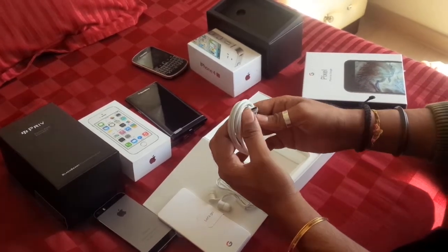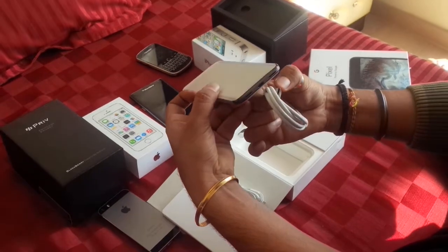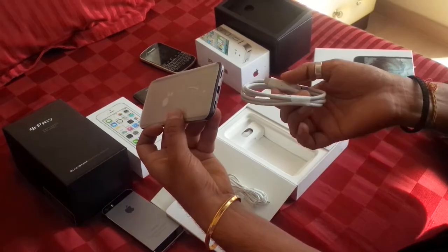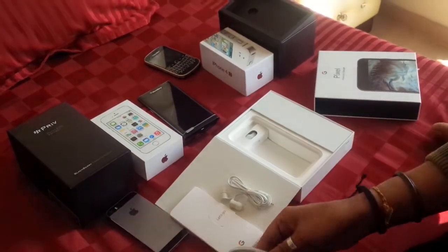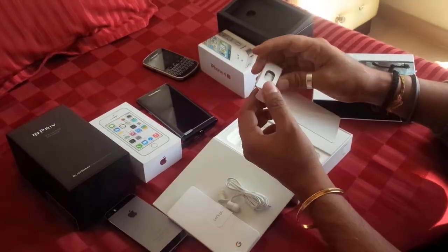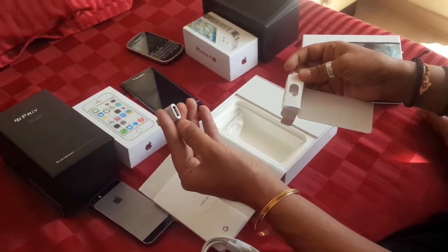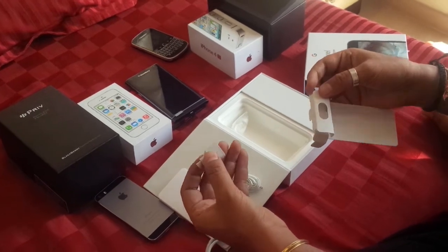It's a Type-C connector, not the usual Android one. So you won't be able to go to anybody's house and say 'can you give me an Android charger?' because this one's different. There's also a connector for Type-C to USB, which lets you plug into two Type-C phones just for data transfer.